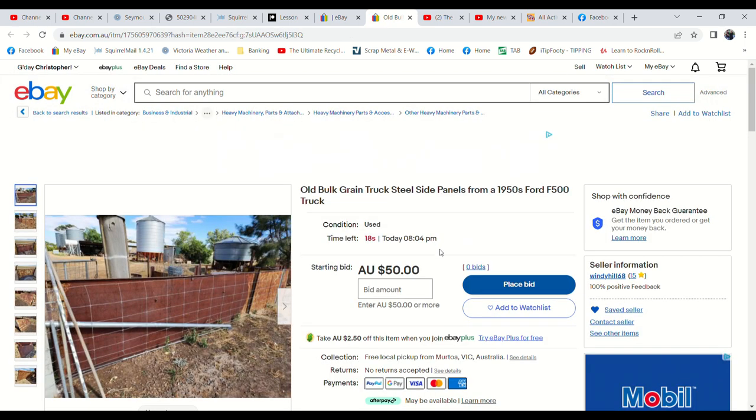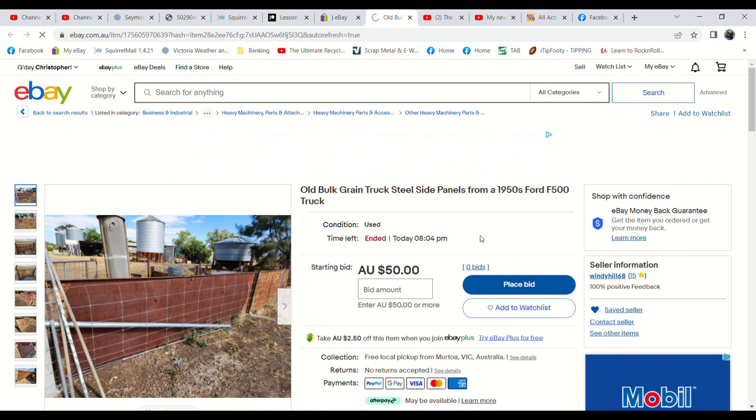Down to just under 20 seconds on the truck body panels. Not much interest here either — only one watcher and 26 views. I think we'll try this one on Facebook Marketplace when I'm home next week. I don't think it's worth relisting on eBay, but I reckon we'll get $50 for it. No buyers there either — so three strikes so far.